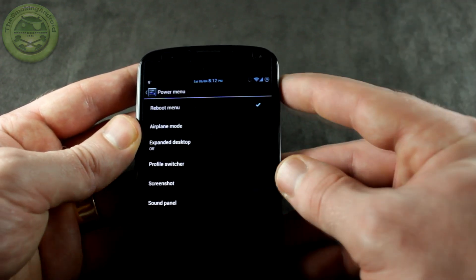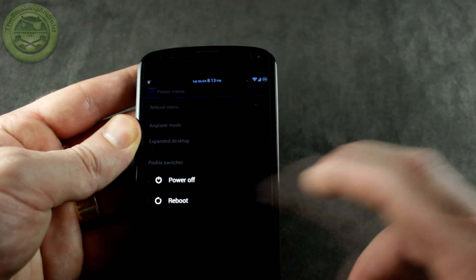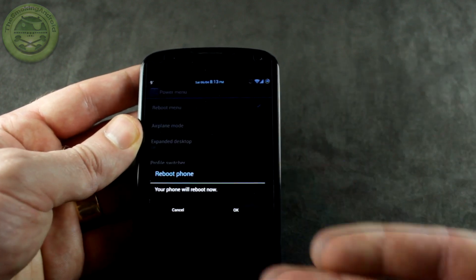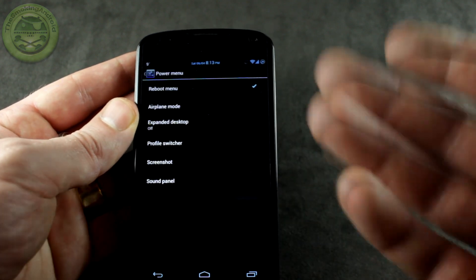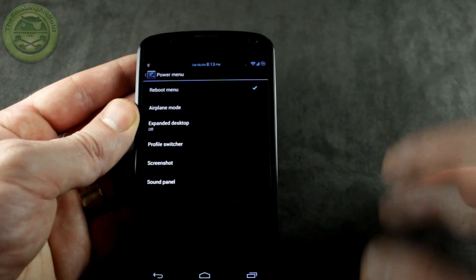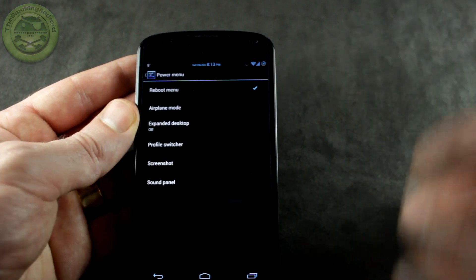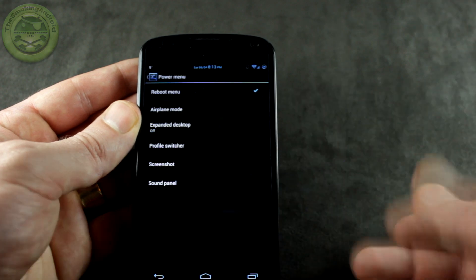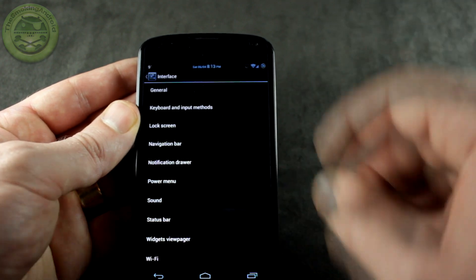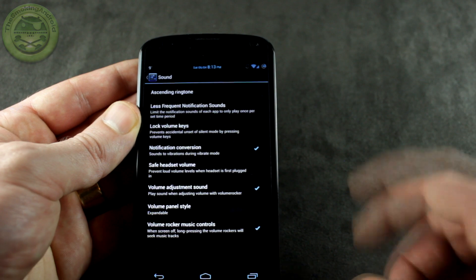In the power menu, I was really disappointed to see that when you press down on the power button and go into the reboot menu, there is no option to reboot directly into recovery — you'll have to do it manually. That's been a bit of a pet peeve for me. Nevertheless, how often do you really get into recovery if you find a ROM you like, right? There's also a sound panel and other great features in the power menu.